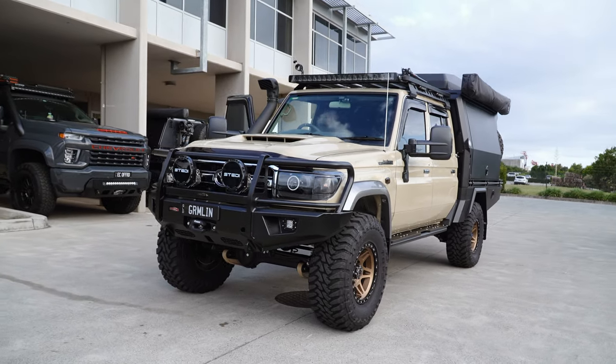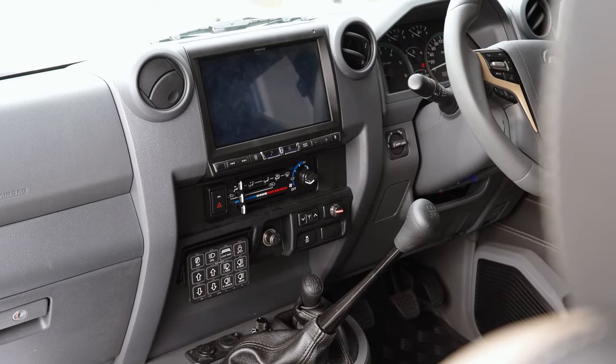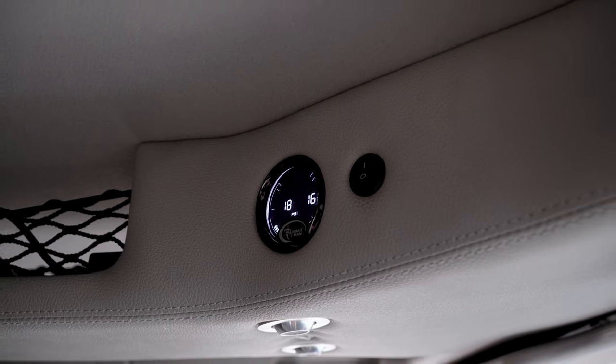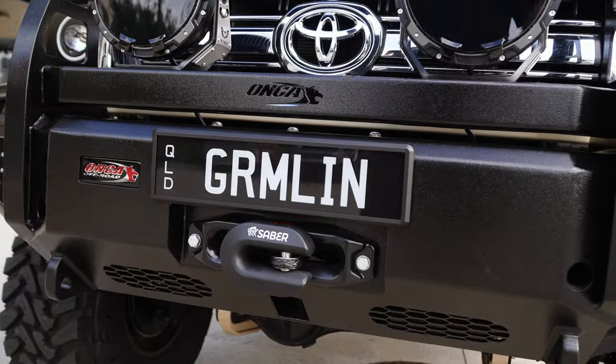It's had the coil conversion in the rear, the chop and extension on the chassis, the GVM suspension done. We've done absolutely everything else in-house. This build's got some real cool customisations to suit this customer's needs. Let's take a look.